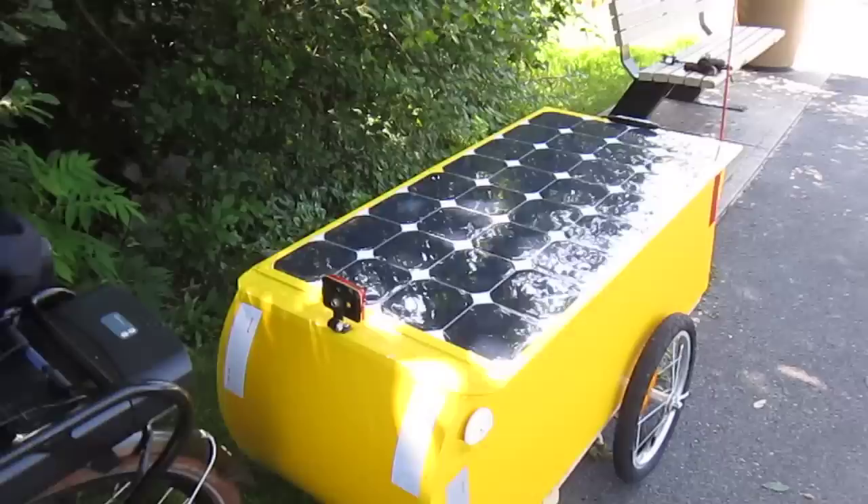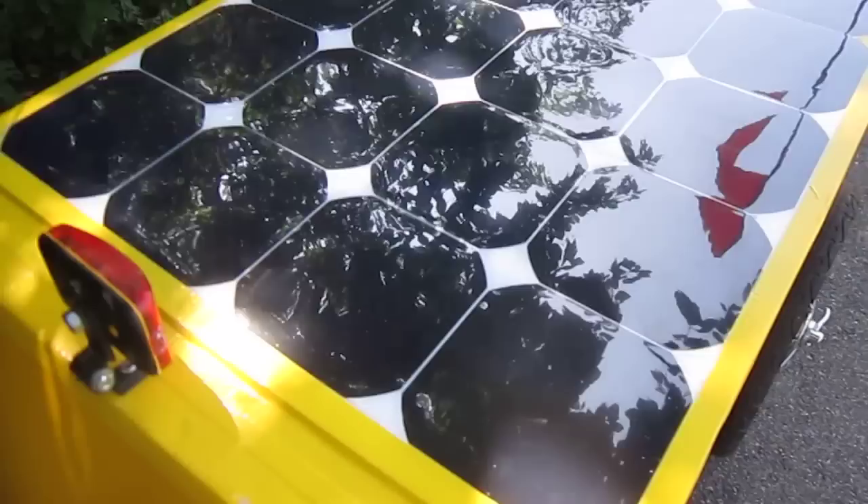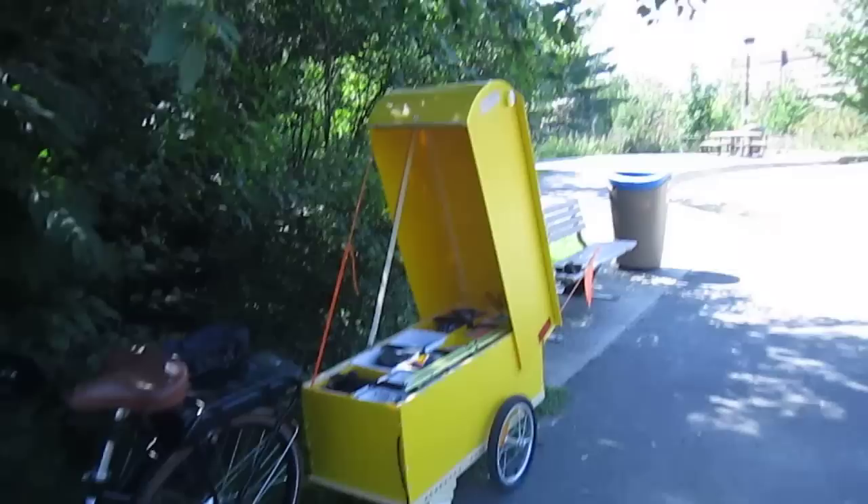Now I'm going to open the top so that you can see how it's organized inside, because that's one of the more important things about it. You'll also see some of the construction details. It opens this way — you'll have a better look at it when I finish propping up the cover. I'll just back up a little bit so you can have an overall view of what it looks like when it's open.